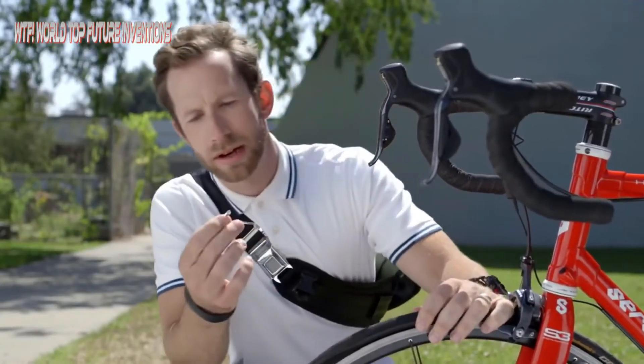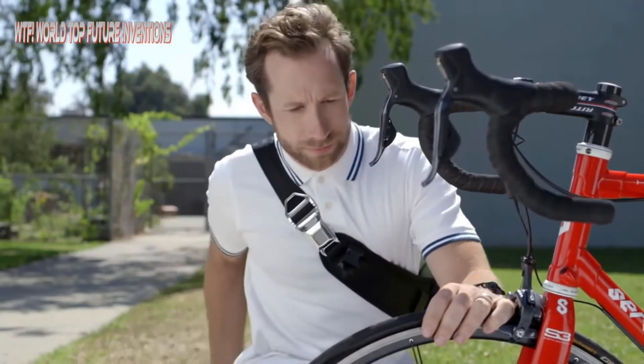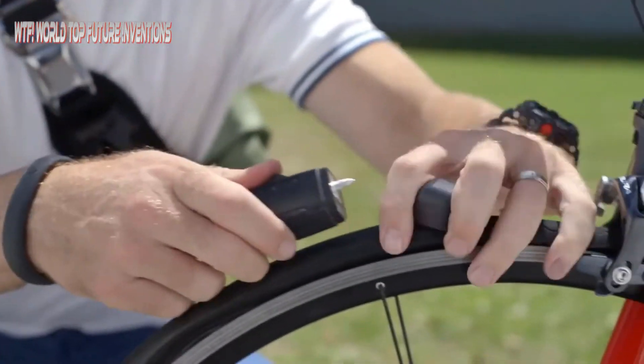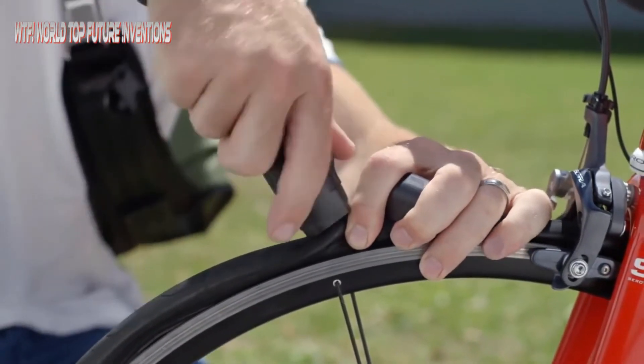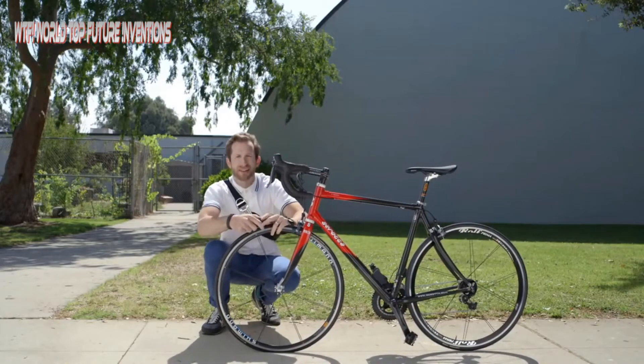Moving around with a flat tire just sucks. But it's not the end of the world because I've got this little thing — Patch and Ride. It's a new tool that makes having a flat tire suck way less. It's a quick and permanent solution to fix just about any flat.